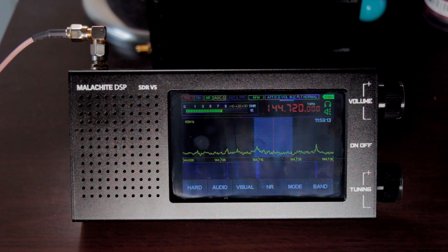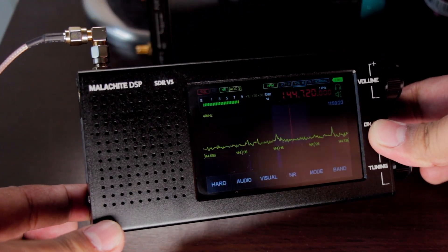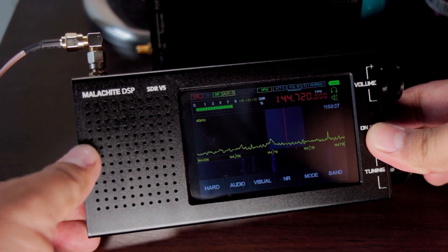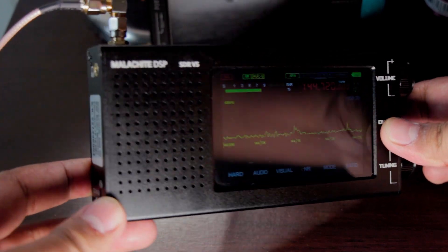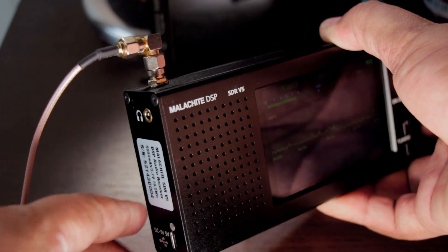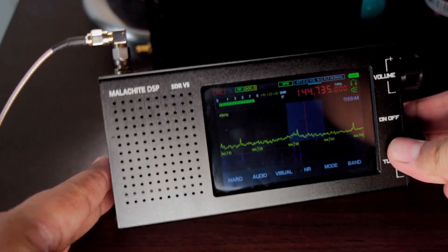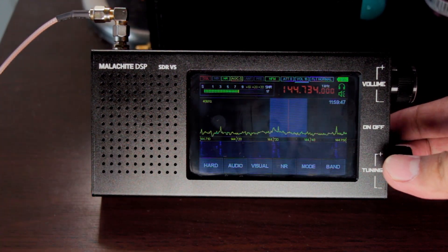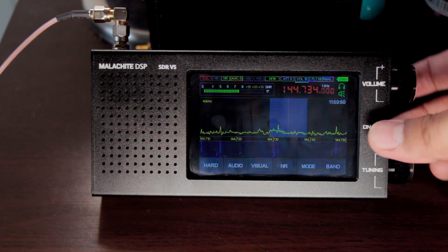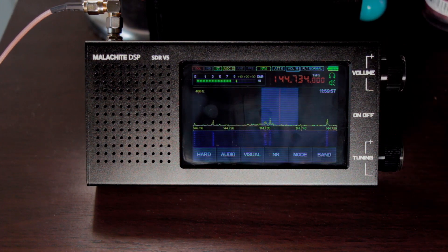We're going to talk about the build quality of this product. As you can see, it has an aluminum casing and it is actually well crafted — the cover fits the body very precisely with no gap. What I like the most about the casing is the screws, because it is seamless and you cannot actually tell there is a screw when you touch it.